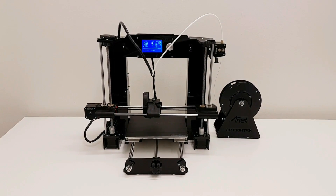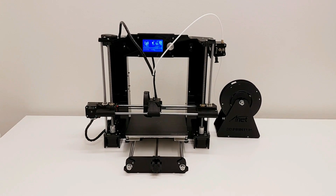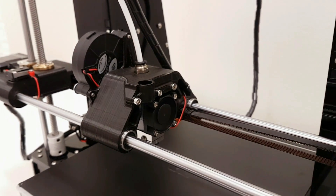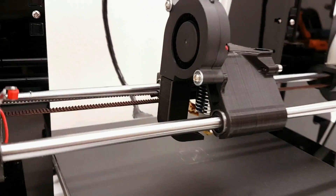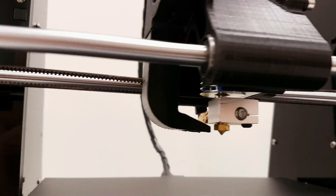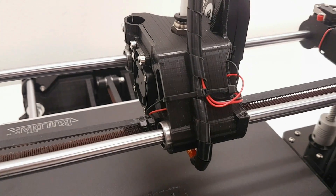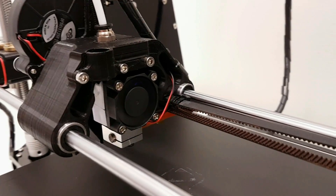Hey guys, welcome to my channel. In this video I'm going to show you the Stage 2 upgrades for my Anet A6. First thing is a new x-carriage with an E3D v6 hotend inside. This is a very nice x-carriage — thanks to the guy from Thingiverse who made it — and it's even including this nice cooling nozzle and a place for the proximity sensor, so I'm looking forward to installing that in the future.